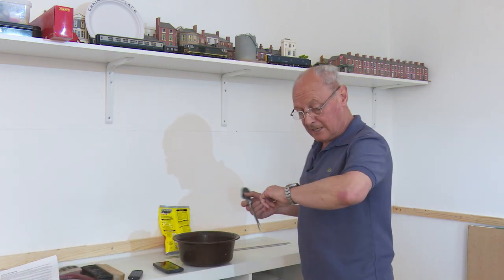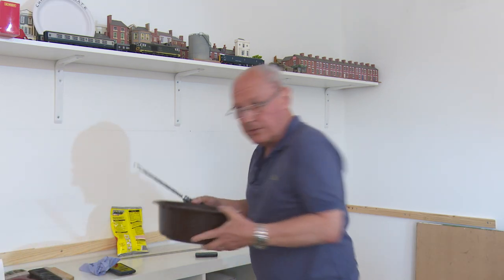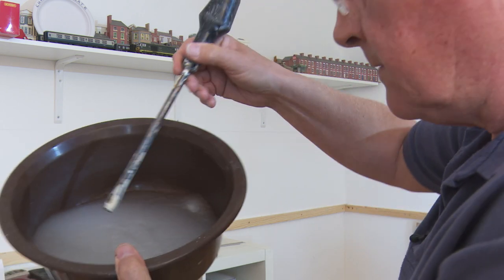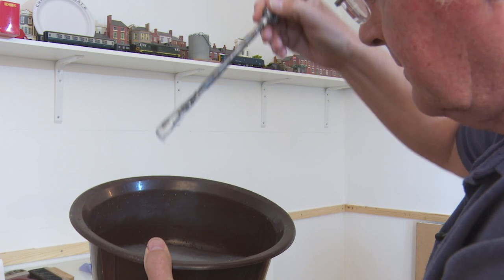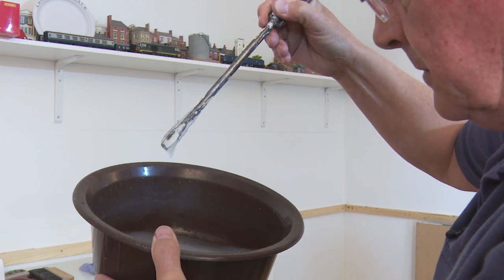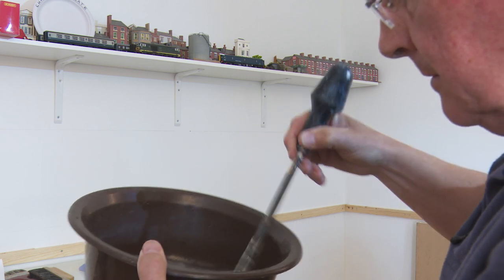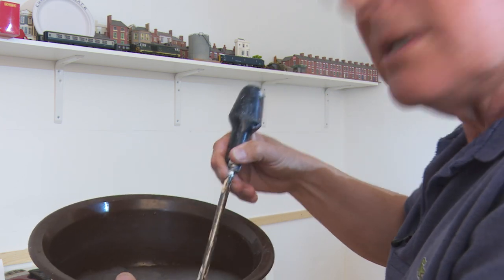We're now an hour in by the way — it's now ten to four. That's the 90 seconds gone by. Hopefully you can see the consistency of this — it's kind of thin; it kind of falls from the screwdriver, it's not that thick. I think we'll see how that works out and give it a go.